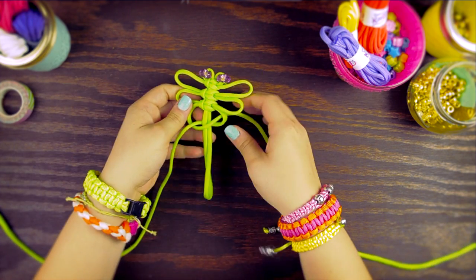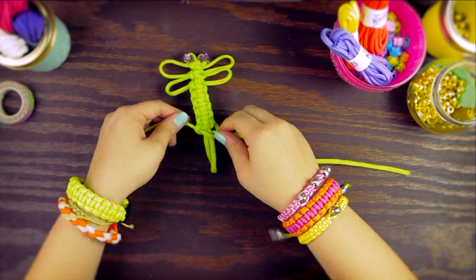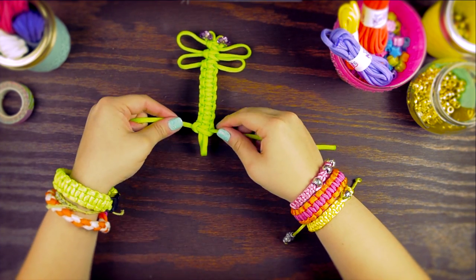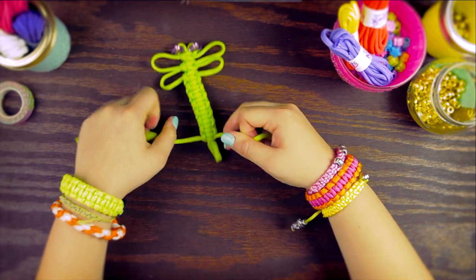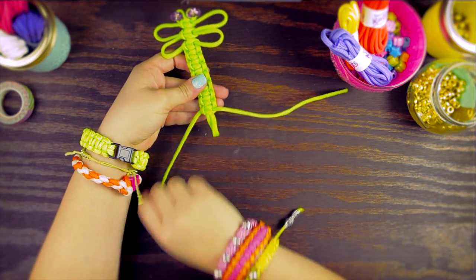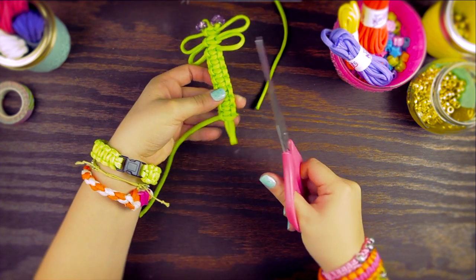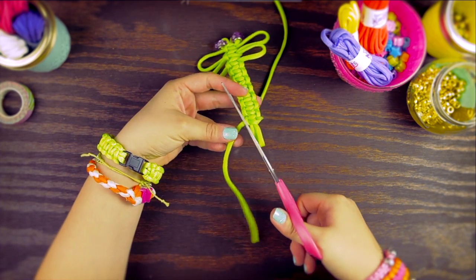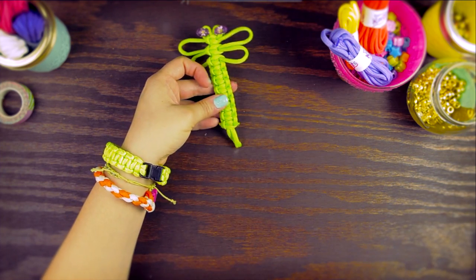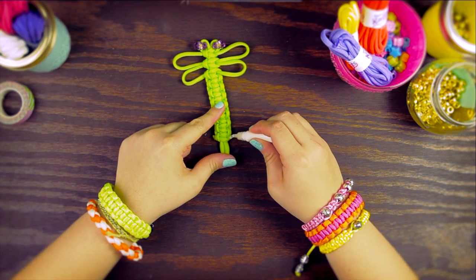Continue cobra knotting until you have about an inch left on the body. Once you get to the last knot, pull it tight. Trim the ends close to the body. Add some glue on the edges to prevent fraying — make sure you let it dry.